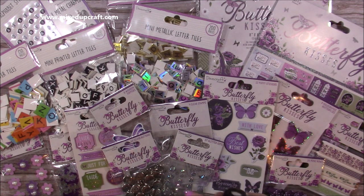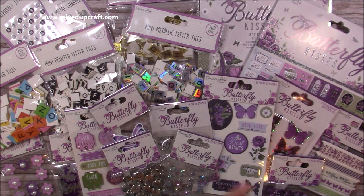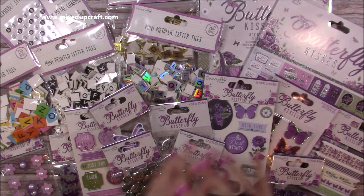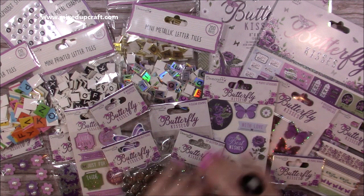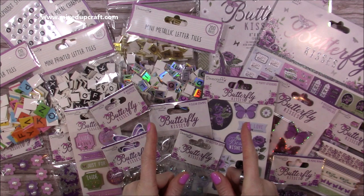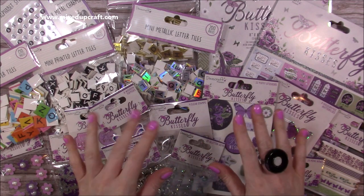Thank you again to Craft Label - I really do appreciate this and I'm super thankful that I still get to be on your design team and create wonderful projects using your collections. This one is screaming Mother's Day to me and I can't wait to start making some really nice cards and 3D projects. Look out for those tutorials because it won't be long until I start sharing them. As always everything will be listed in the description below, and I'll be back very soon. Bye!